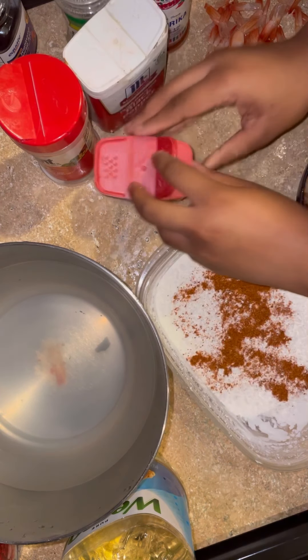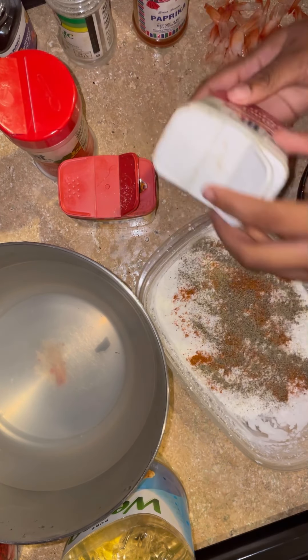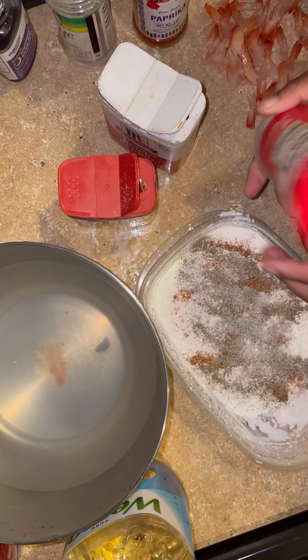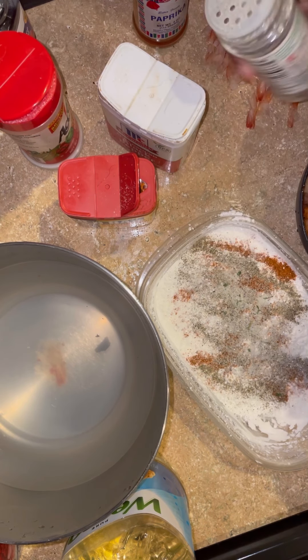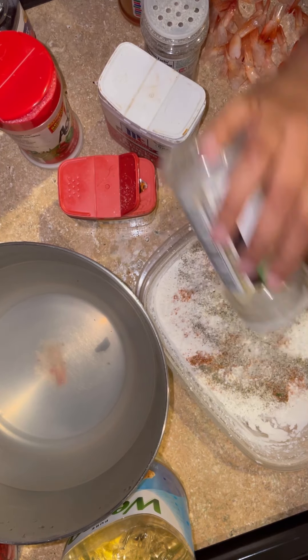I poured some cornstarch in a bowl and I'm going to season it with the same seasonings that we used on the shrimp. Like I said, this adds more flavor so that we don't lose it all when we coat the shrimp in the cornstarch. So just season the cornstarch and stir all those seasonings together.